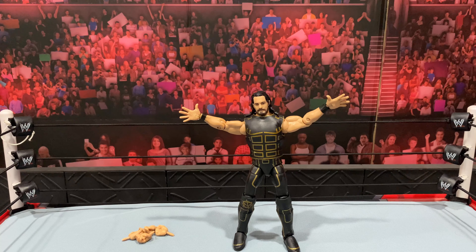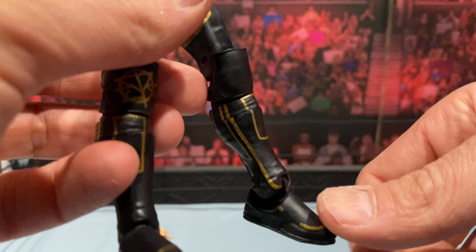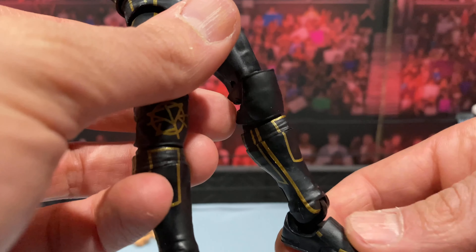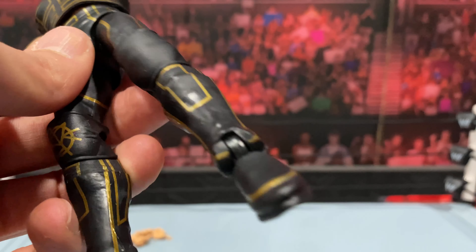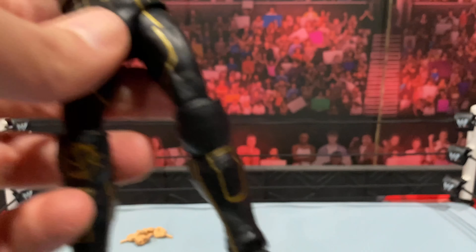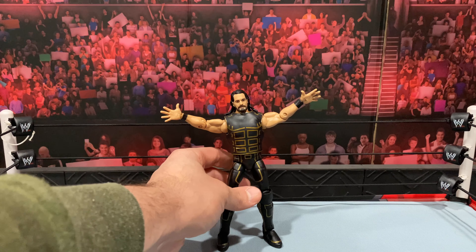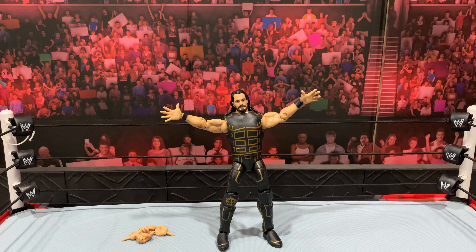So here we have Seth Rollins out of the packaging. My one gripe: I feel like his attire was definitely a brighter gold — this looks a little too dull, so I'm going to take some points off for that. Mine also came with a really loose foot peg. I'm going to see if I can fix it, and if not, I'll try to get a replacement from Amazon. I was at WrestleMania 35, so I was definitely a big fan of this attire when he came out.